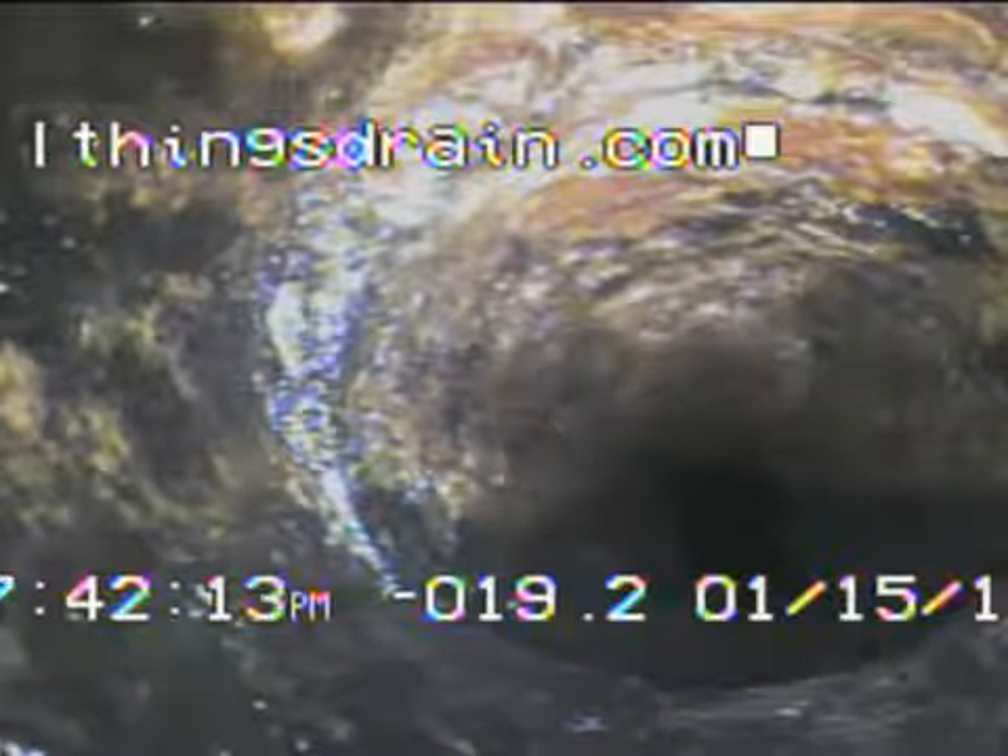As you can see how bad rust can get in a cast iron drain pipe — this is only used for regular draining water, there's no toilets or anything being flushed down the line, so it will flow until we come back to do the resurfacing. Thank you for watching our video. You can look us up at allthingsdrain.com.